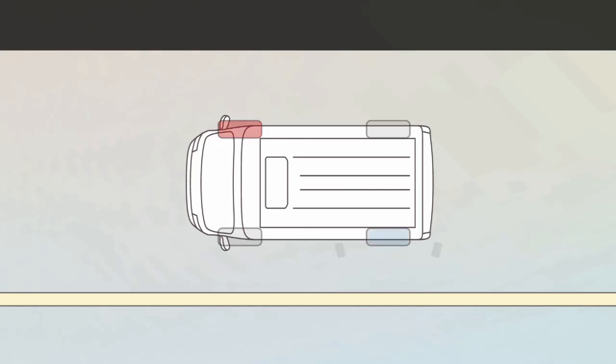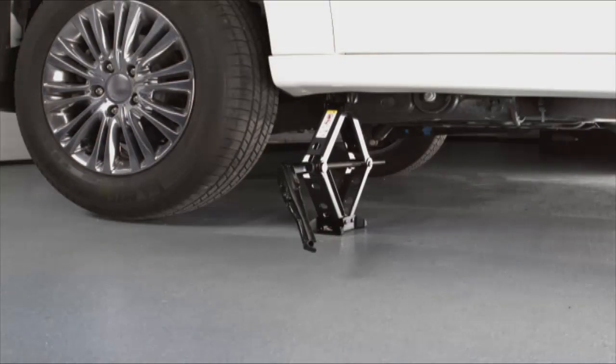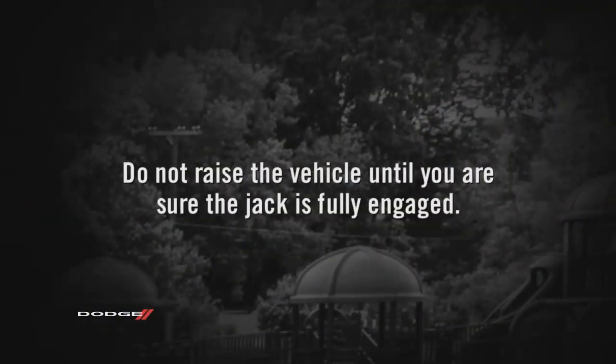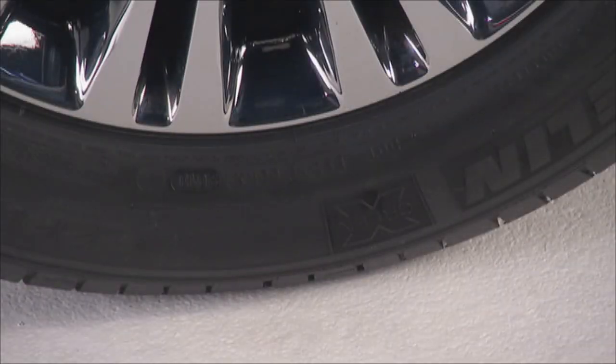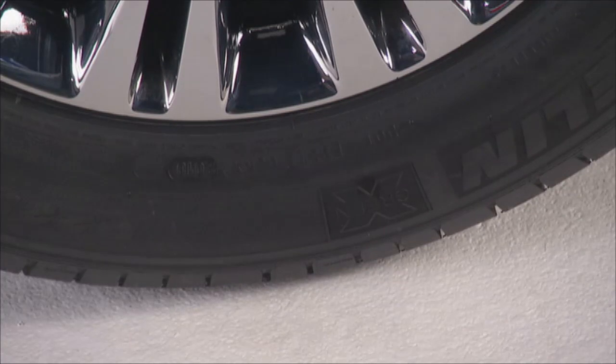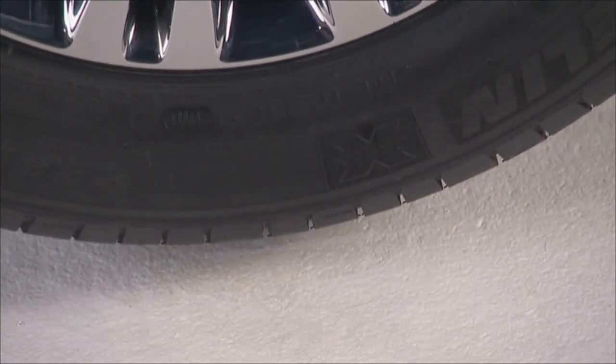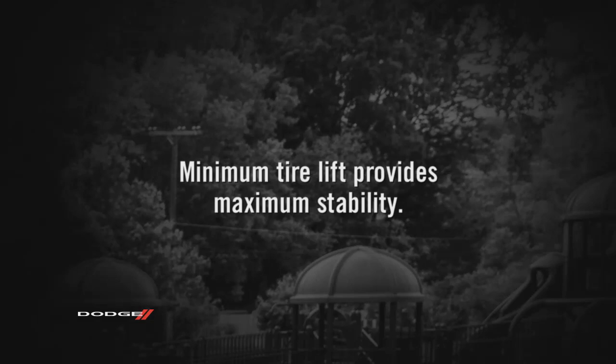If changing the right front tire, block the left rear tire. There are two jack engagement locations on each side of the vehicle body. Do not raise the vehicle until you are sure the jack is fully engaged. Raise the vehicle only until the tire just clears the surface and enough clearance is obtained to install the spare tire. Remember, minimum tire lift provides maximum stability.